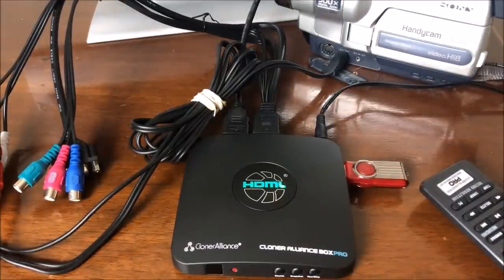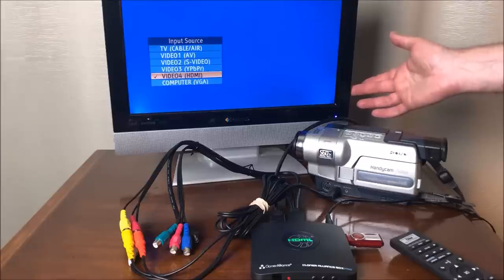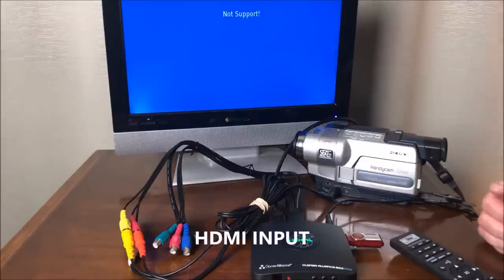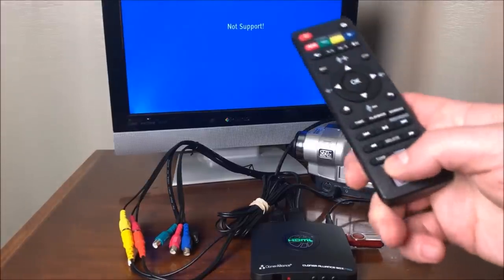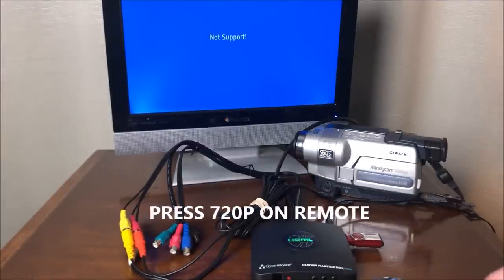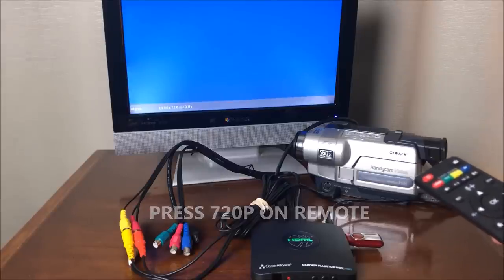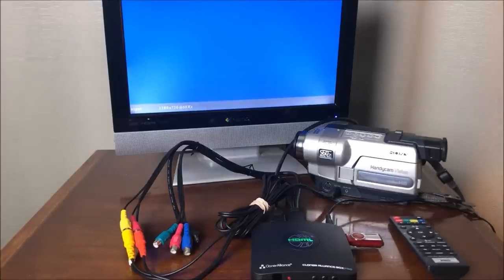Go ahead and power on your TV and make sure it's on the right input — on this one it's HDMI. It says 'not support,' so it's probably the resolution. I'm going to hit the 720p output button on the front. There it goes — it says it'll support that. Next, let's go ahead and put in a tape.